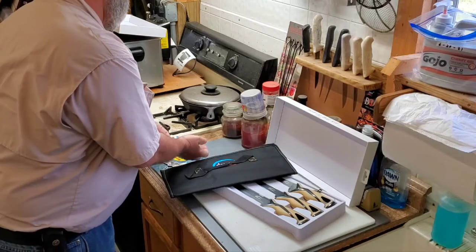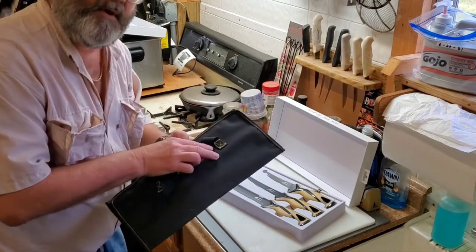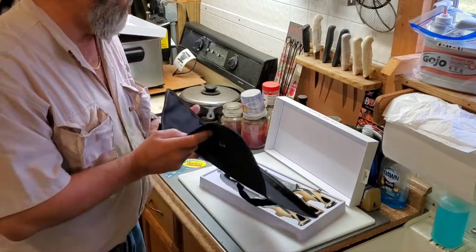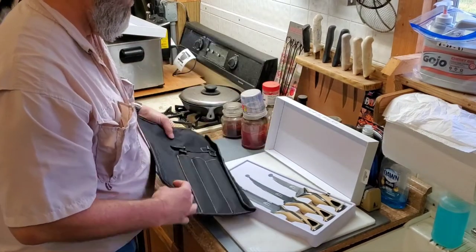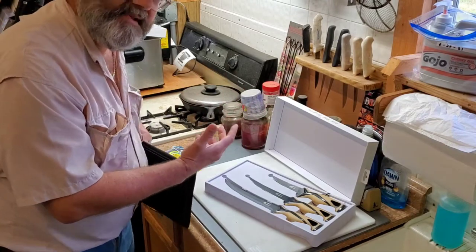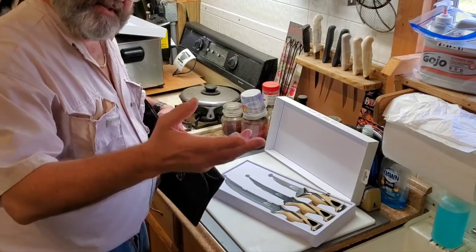I wanted to make a video for them. The roll-up bag is really nice — you put your knives in there and it keeps them out of the way. It's a nice bag to put on the boat or in your toolbox when you're hunting. Like me, I do all my processing at home — deer meat, fish, the whole nine yards. This is my man kitchen, and I've got my fish cleaning table outside.